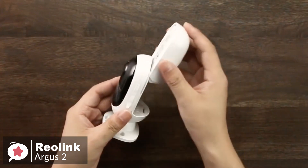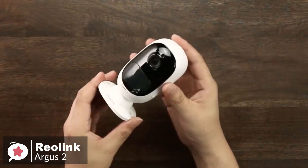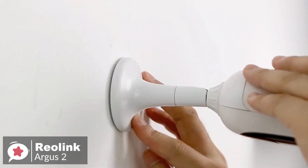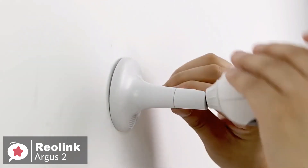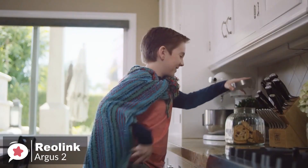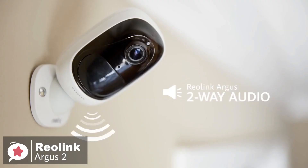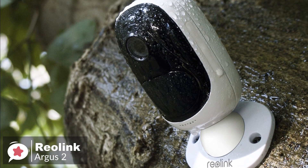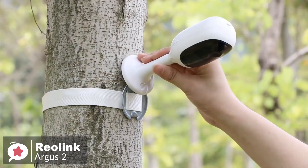The camera has a front speaker, microphone, LED, a front lens, and a 130-degree PIR smart motion sensor, capable of detecting the presence of people and animals. It also has a micro SD card slot and reset button. The Argus 2 can be used both indoors and outdoors, thanks to its IP65 certification. A rubber cover protects all the ports.